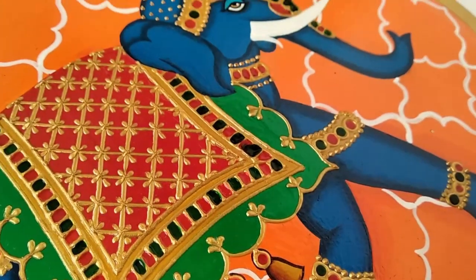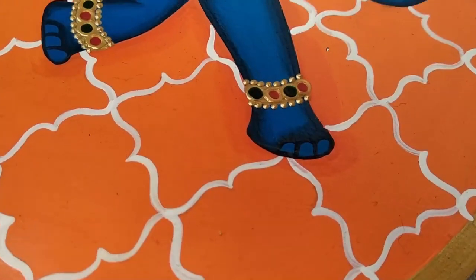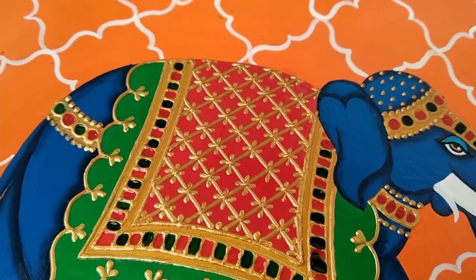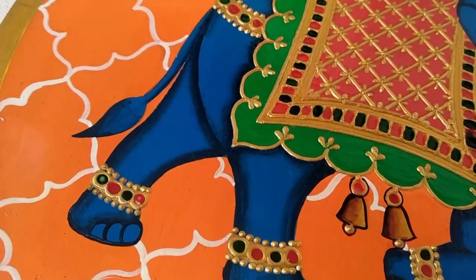I have been receiving a lot of queries regarding wall plates from quite some time. So in today's video, I'll try to clarify a few of your doubts while making the painting.